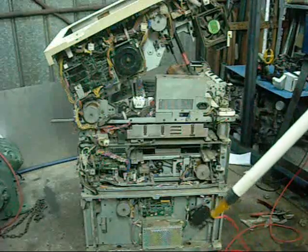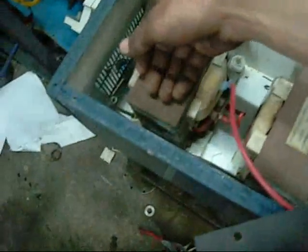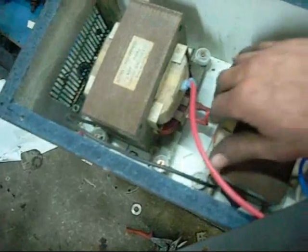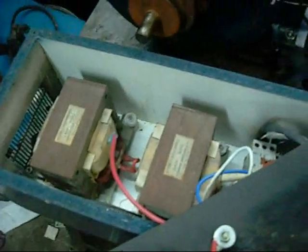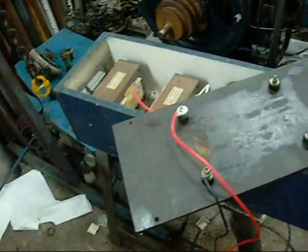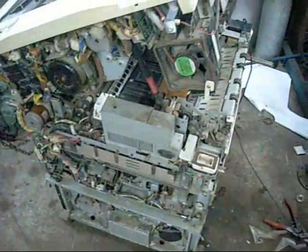Whoops, I blew a transformer — this one here. Smells like burning beeswax; that's what the coils are covered with. This one's smoking hot too. Hmm, first time I've done that. Oh well, it's not the first time smoke has come out of this thing.